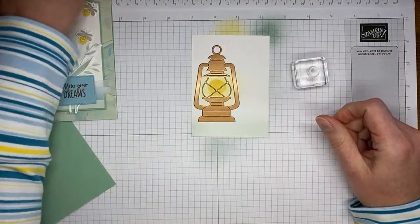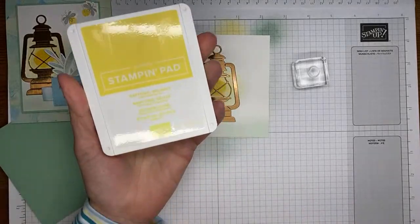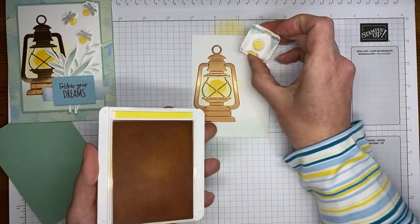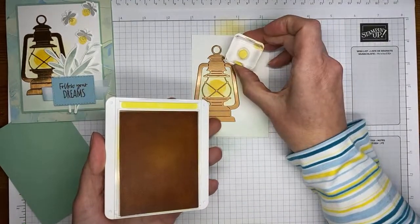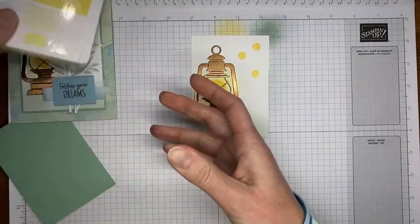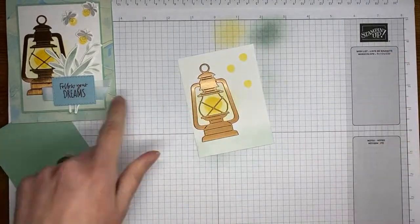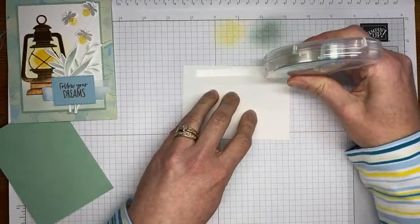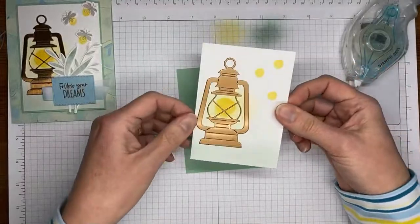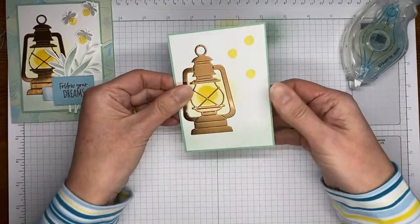The copper paper is really pretty with that die cut. I've got Daffodil Delight ink again and the littler dot from the Lighting the Way stamp set. I'm just going to stamp three little dots — one up a little higher, one over a little bit, and one down a little lower. Then I'm going to stick this to my panel of soft succulent cardstock before I lose track and put it on the card front. Using stamp and seal to do that — the basic white panel is about three and a quarter by four and a half, with the soft succulent panel cut to about an eighth of an inch bigger.